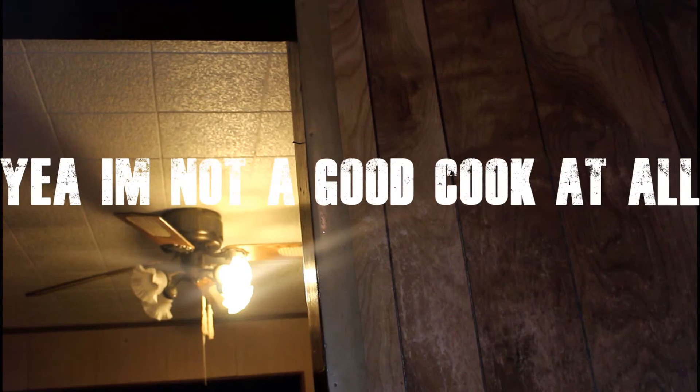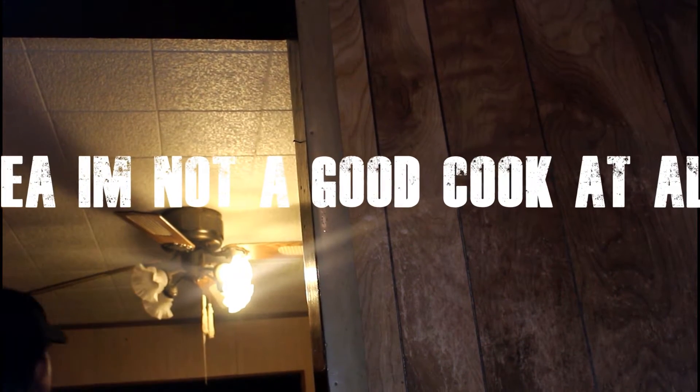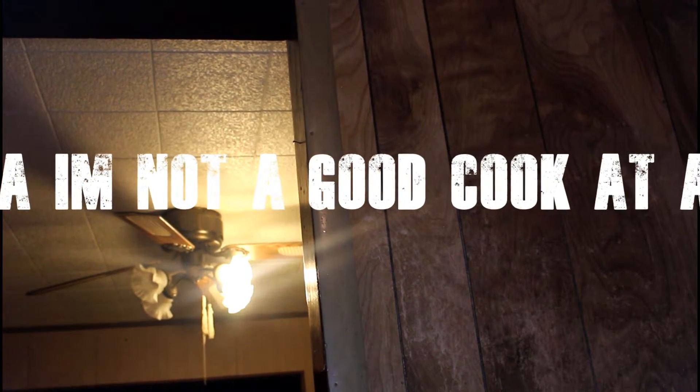What is going on guys, Adam here and I'm back with a brand new video. In today's video I'm gonna be trying to cook a little bit — I'm not really the best cook but I'm gonna try. There's like nothing in my fridge right now and the only thing there is to make is eggs, so let's make eggs.